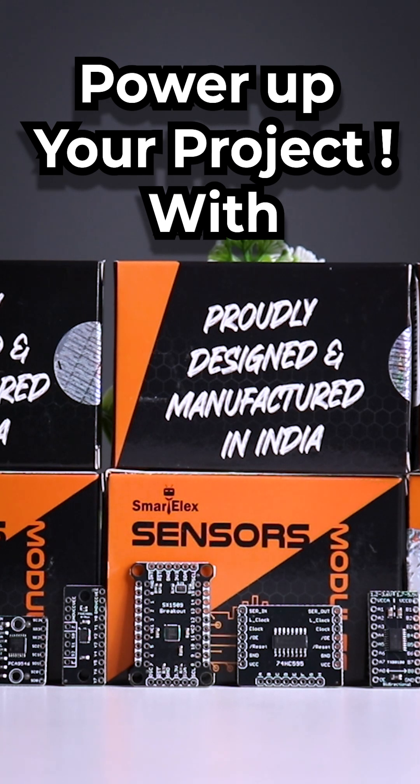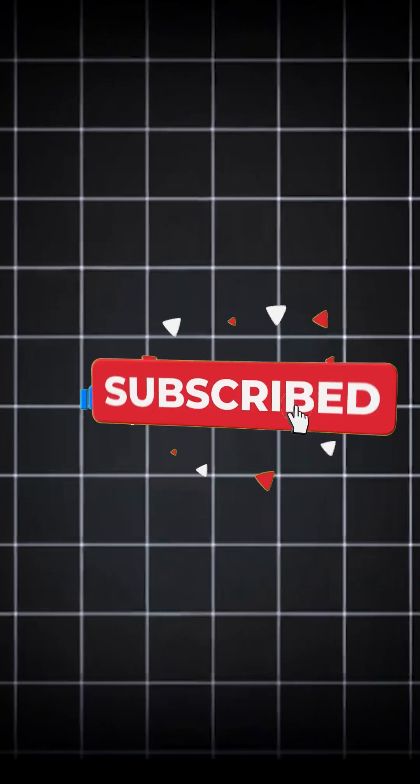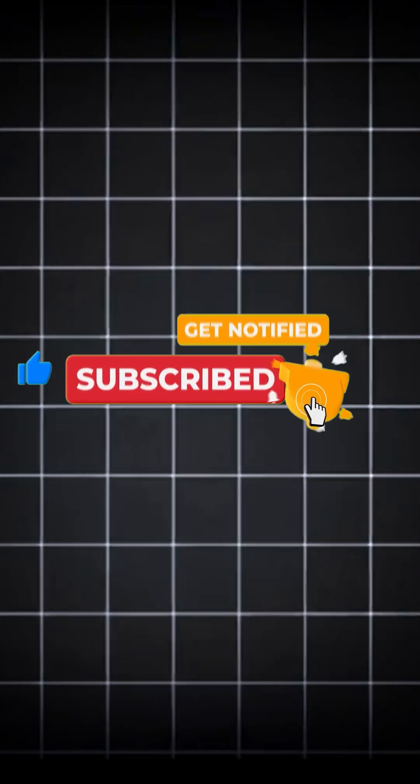Ready to power up your project? Check out the link in the pinned comment to grab these breakouts now. Subscribe to take your electronics game to the next level. See you next time.